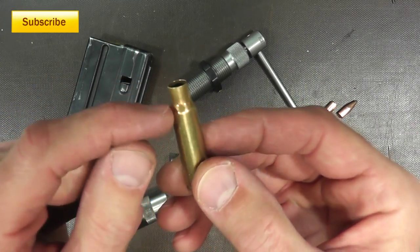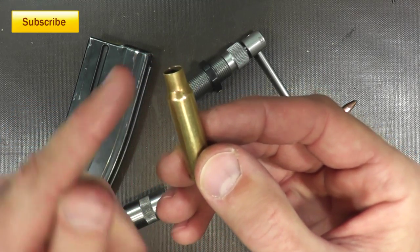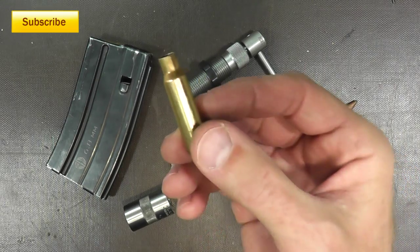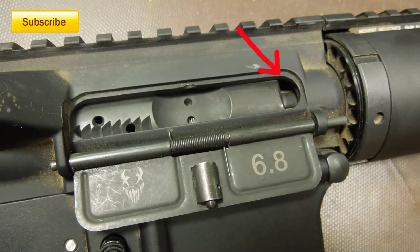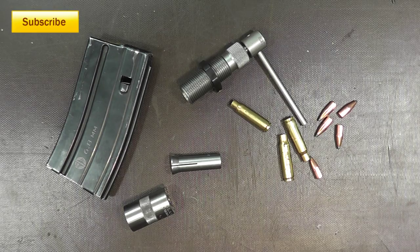Right around the neck it was putting a very nice radius instead of the sharp bend that it needed, so it wouldn't fully chamber into the rifle. And some of them, even if they would chamber, would get jammed into the chamber so tight that you couldn't get it out without forcibly banging it on the ground.